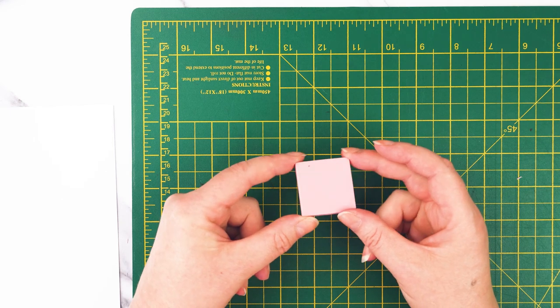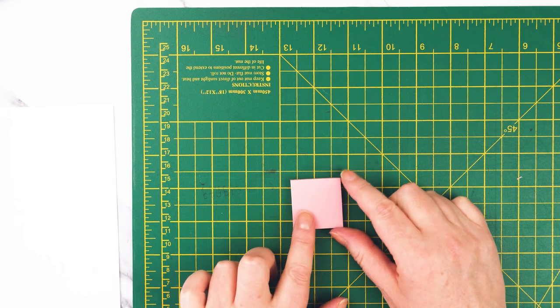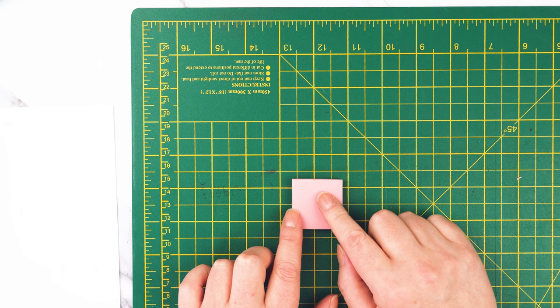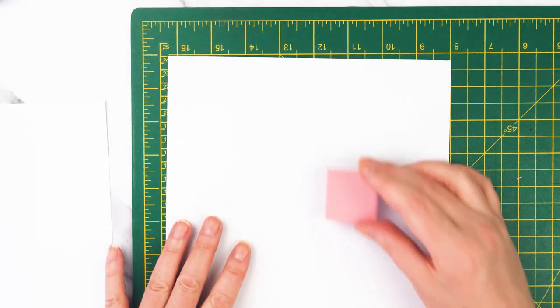I've got my little square and now I want to design something to go on it. I could design straight onto the little square, but I'm going to use some paper first and work out what I want to do.